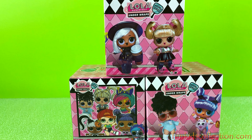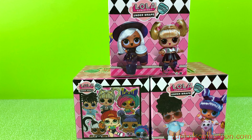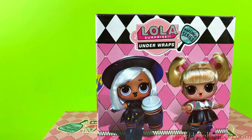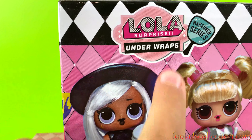Hey guys, and welcome back to FunKidsCollection.com, where today we'll be opening some LOLA surprises. I think that sounds a bit weird because these look like LOL surprises, but they're not. They're LOLA.